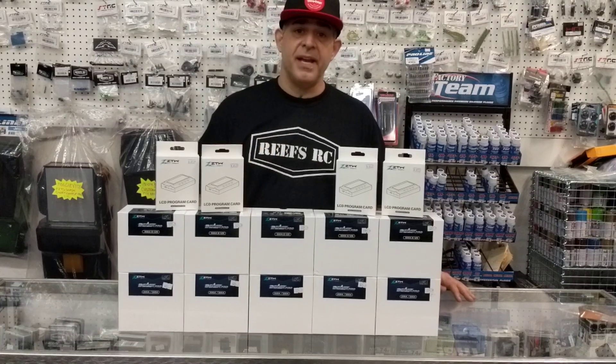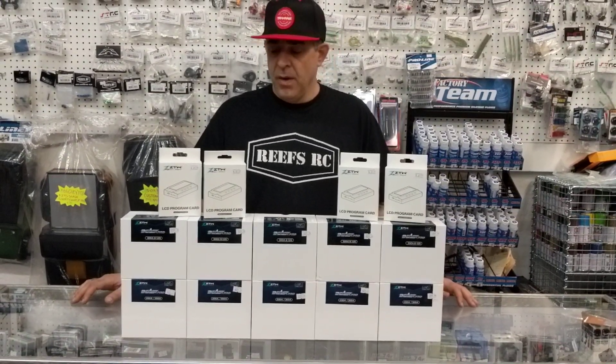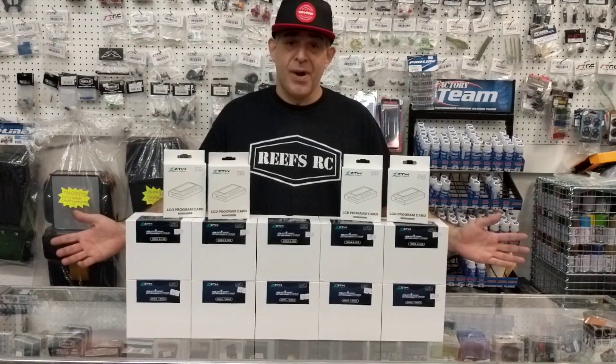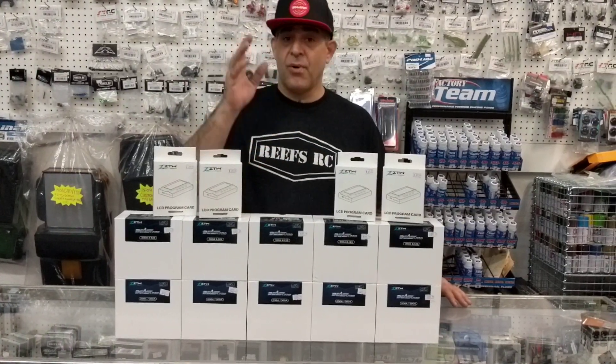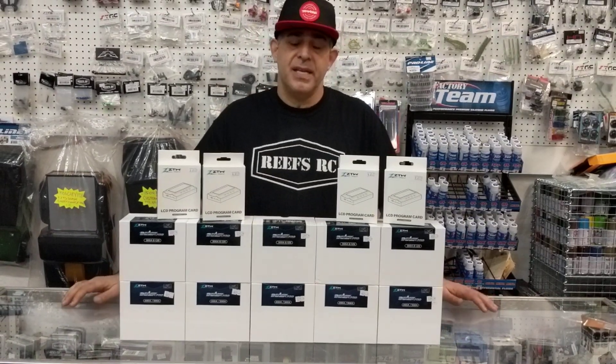Now you can purchase these two ways. One is at our web store, JJCustomsLSC.com online, or you can purchase it in store — so feel free to go either direction. As far as online, free shipping over $100. This is a great ESC to get for a reasonable price, to your door, no tax if you're out of California, so you're getting a great deal.